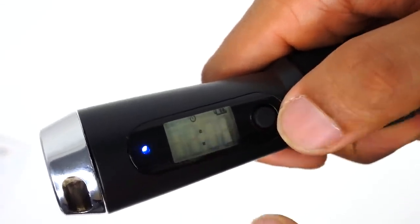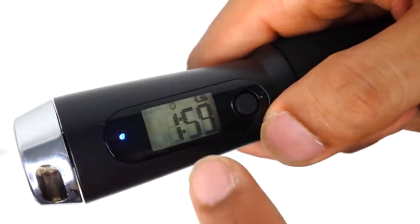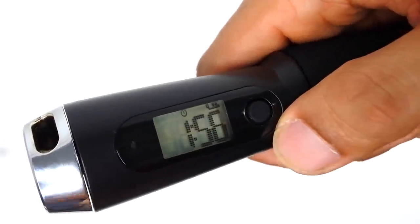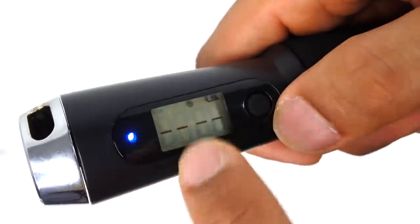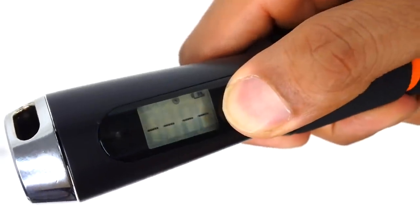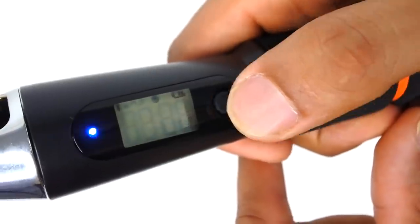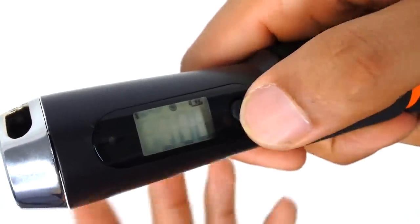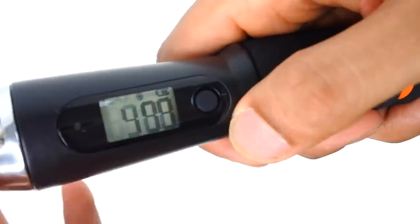You just start skipping and it'll give you two minutes as your target time to skip for. Your next function with the target numbers - if you hold down the button, you can then set the target number of skips: 100, 200, 300, 400, and then hold it down again and it counts down. As you start to spin and skip, you can see the revolutions start to go down. When you get to zero, it gives you a beep to let you know you've finished and reached your target.